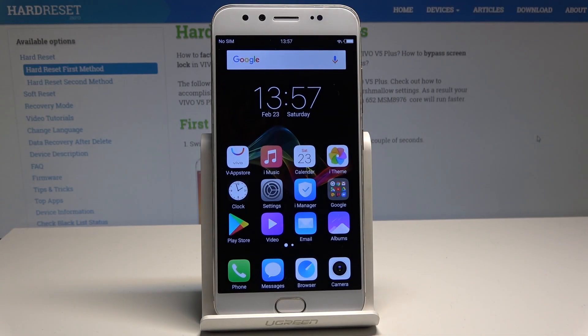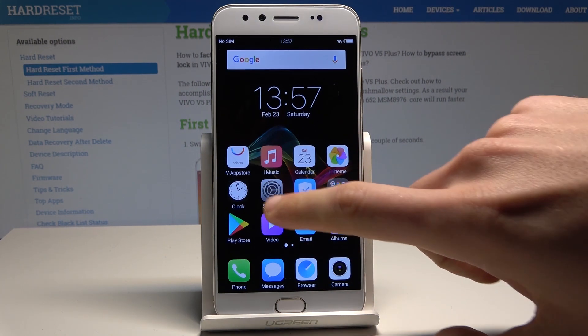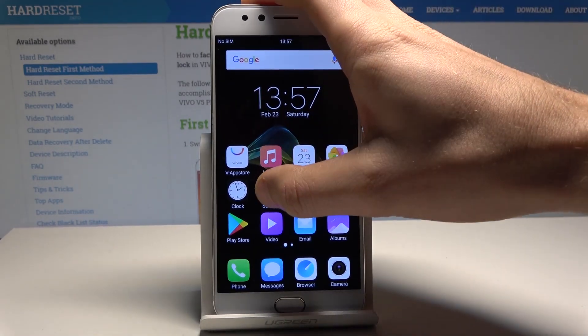Hello, Vivo V5 Plus. Let me show you how to reset settings on this device. To start, use the home screen to find and select Settings.